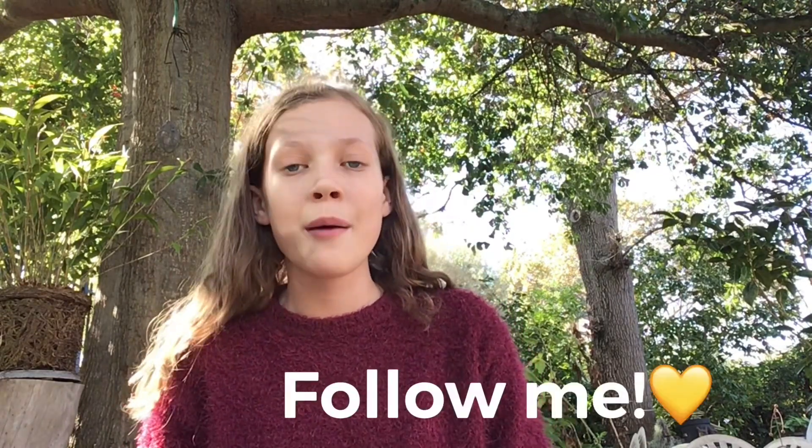I decided to do the outro outside because it's a beautiful day and I just didn't feel like being in my room. Thank you guys so much for watching this video. I hope you enjoyed it. If you want a part two you can comment down below or you can DM me on my Instagram at Lexi's Life XOXO. If you would like a shoutout in my next video because I'm starting shoutouts, all you have to do is follow me on Instagram at Lexi's Life XOXO.